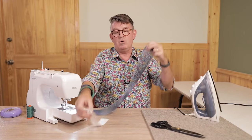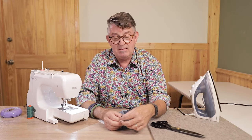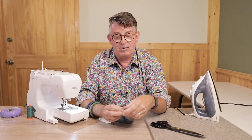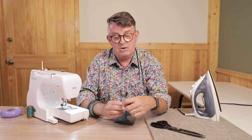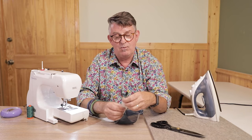Now I'm going to take a piece of paper towel. You can use adding machine paper, paper towel, tearaway stabilizer, or tissue paper — there are a number of different things you can use. Make sure though that the paper is easily torn after it's stitched. I'm just going to allow that paper to lay right underneath my seam.